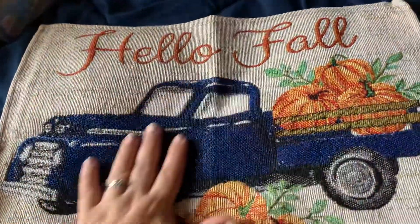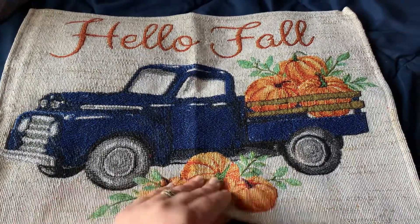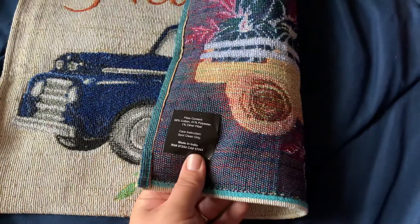Sorry about that — I was pretty bummed I didn't get to show you guys that. But this is the stuff from Dollar Tree.